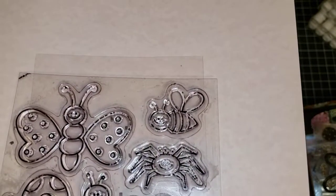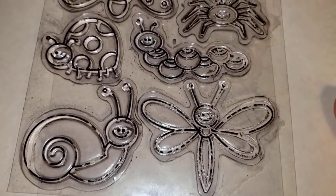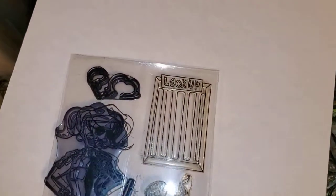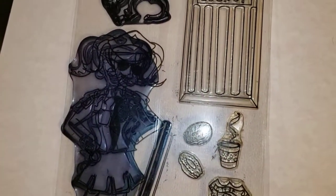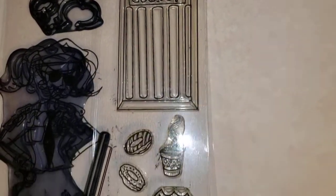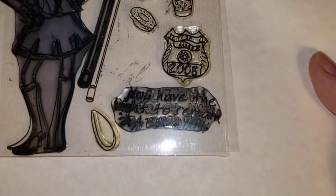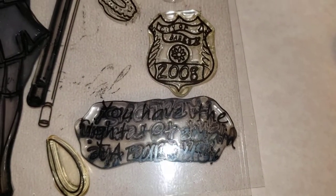Next we have a brand new stamp set with cute little bugs — just tell me 'cute bugs.' This one has a really cute lady dressed like a police woman. She has her handcuffs, the jail cell, donuts, coffee, badge, and a sentiment. We're going to call her 'police woman.' She has been used but makes a really cute card.